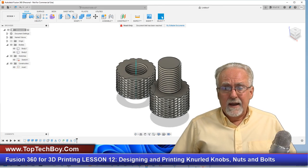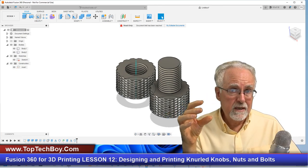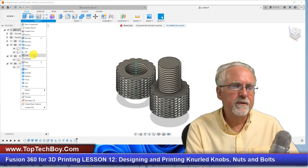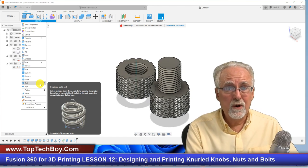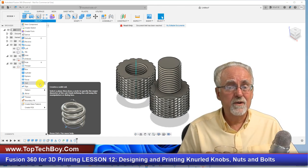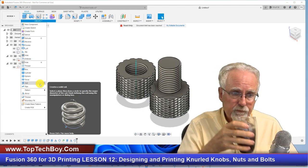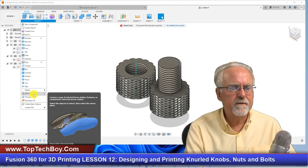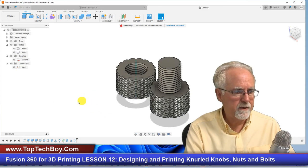I don't just want to teach you a tool — I want to teach you something meaningful that you're actually building. So what did we learn today? We reviewed threads, learned about the Coil tool, and discovered that coils are more than just round objects — you can use a coil not just to build something but to cut something. We also got good practice with the Mirror function and the Circular Pattern, which we had done before.